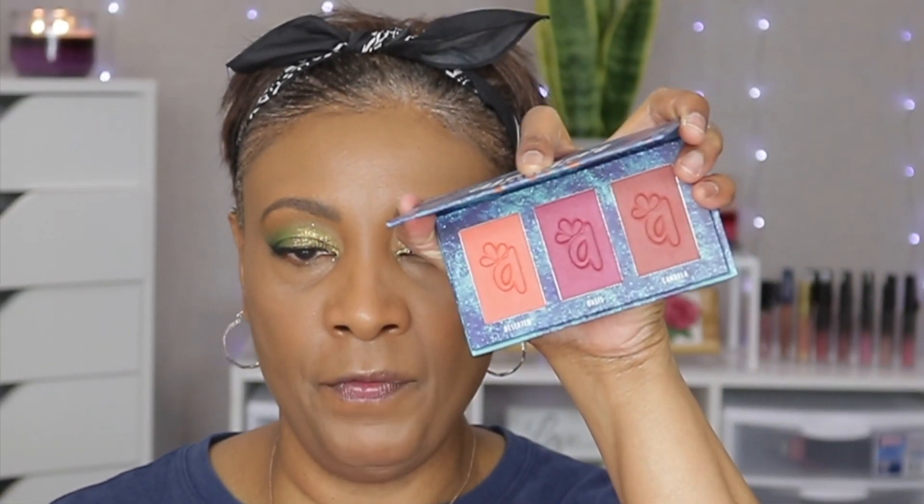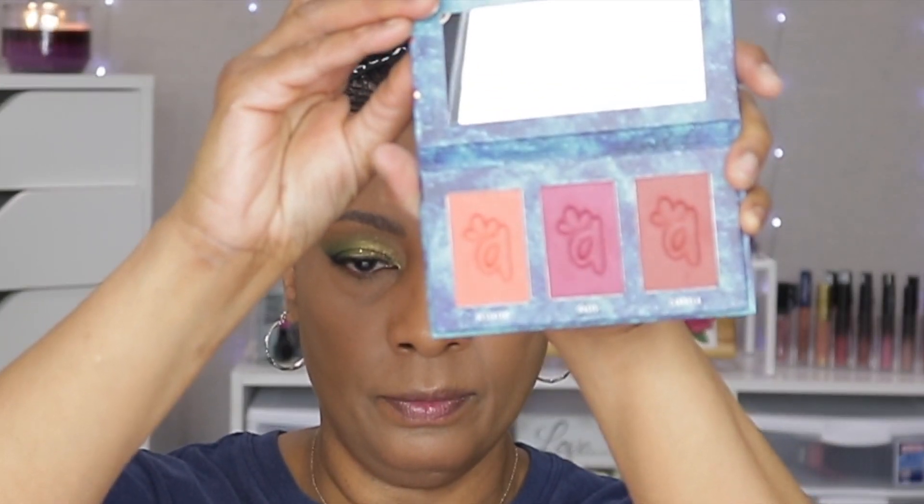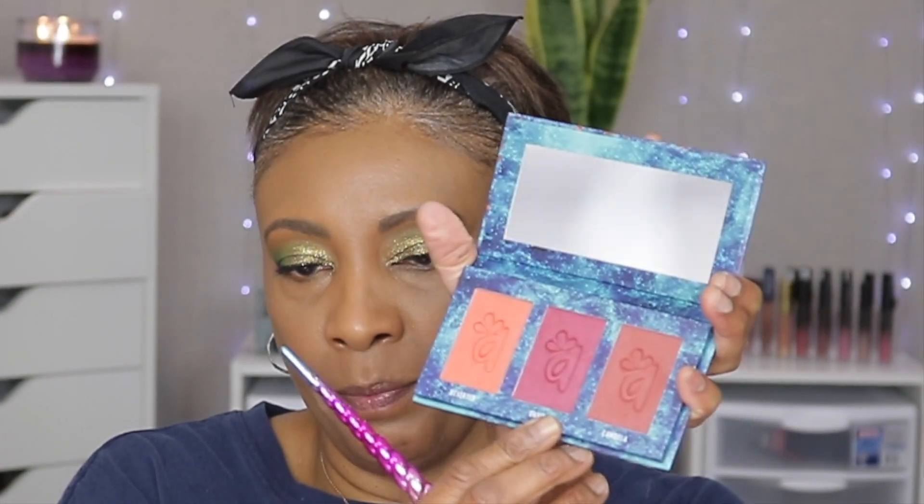We're gonna use blush — I have not used this one. It's called El Amor. I believe that's how you pronounce it — El Amor. I think I'm gonna use Oasis, the middle color here. Let's see how this performs; I've probably had this for like a year and haven't used it — I got it in one of my BoxyCharm boxes. Start off light because I am so heavy-handed. Oh wow, all you need is just a little bit of that blush!